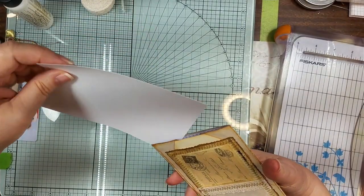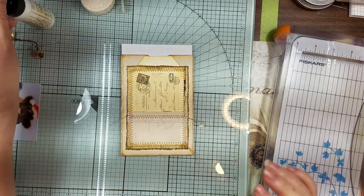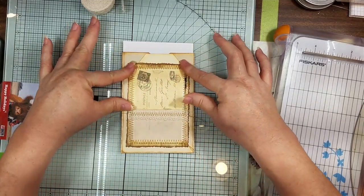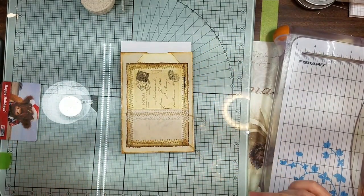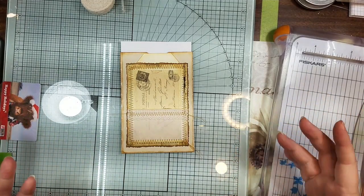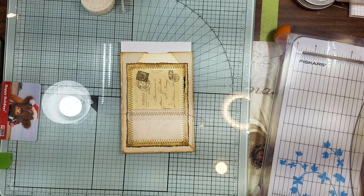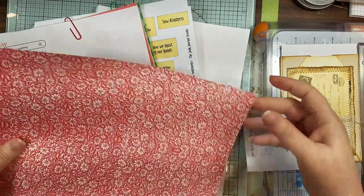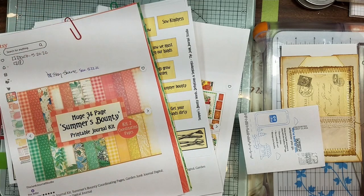Let's flip this around — I know this is going to be cute when it's done — and then we will decorate it and see what we have. If I have time, let me gather a couple other little things, something from the Summer's Bounty, and we'll make something cute with that too. I just thought of it since I have fifteen minutes — let's do something! I'll be right back.